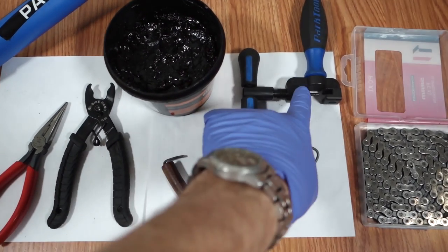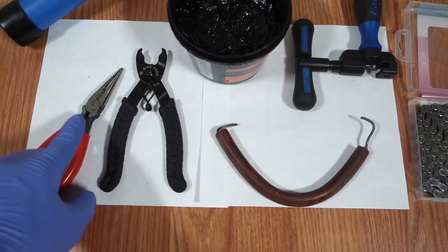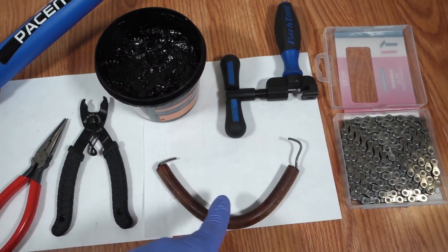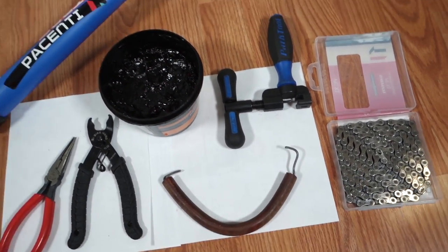As for tools, you're definitely going to need a chain tool. The quick link pliers can be replaced with a needle nose plier. A piece of wire — you'll find it in your chain link fence. A tiny bit of grease, and then obviously you're going to need a new chain.